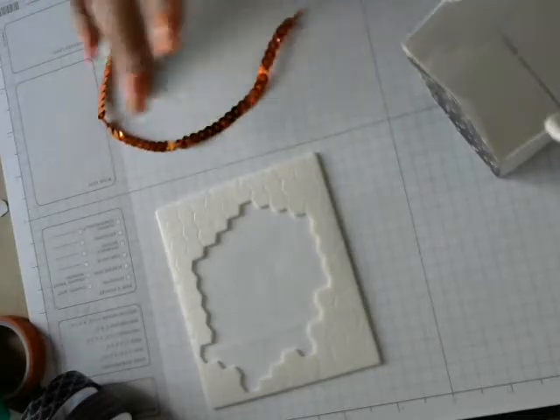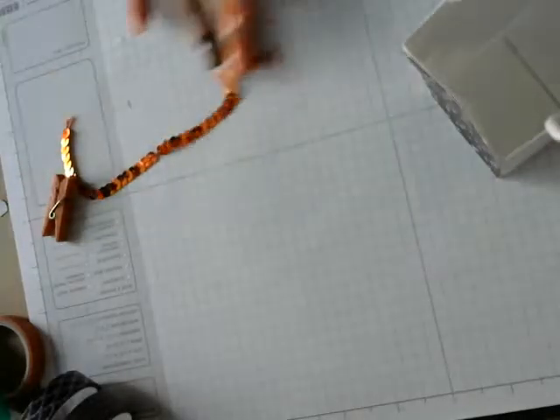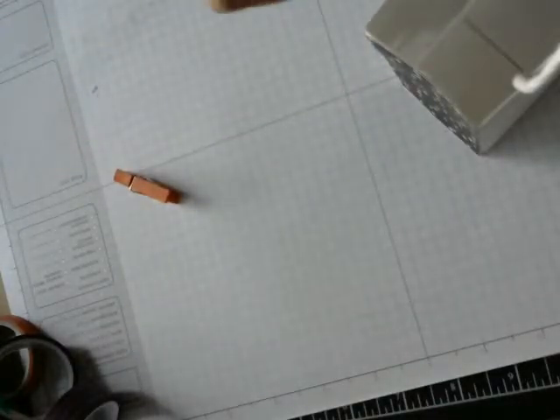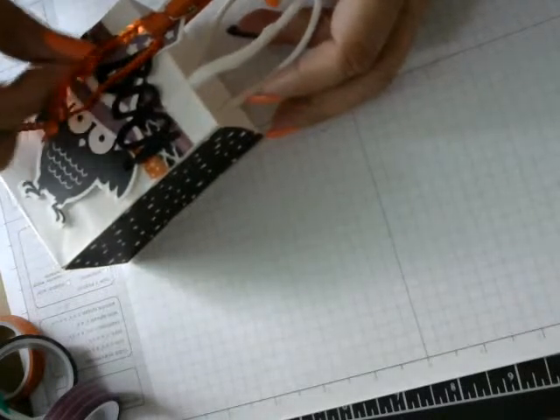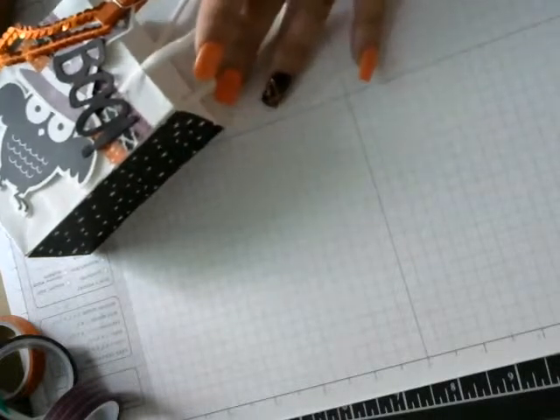Then I'm going to use my Paper Pumpkin sequin trim — Pumpkin Pie color — I already cut a strip, so I'm going to use that. And also from a past Paper Pumpkin kit, a little orange clothespin. I'm going to get that and just stick them on here like this. You can adjust however you want, but there you go — there's your little goodie bag!